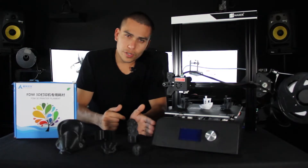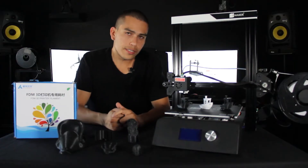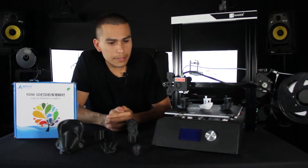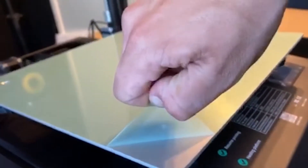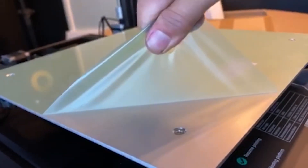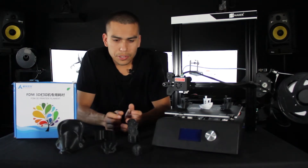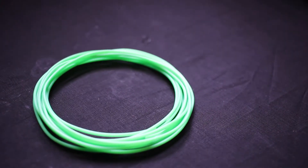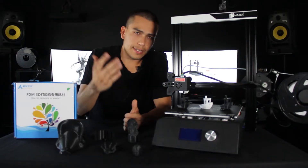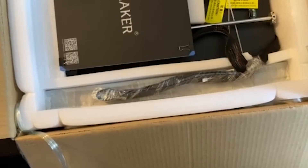Putting together the printer took about 40 minutes to an hour, basically because there were no quantities listed and I was taking my time. I put on some music and went through the guide carefully since it wasn't 100% clear. When I was ready to start the print, I realized the printer almost comes with no filament — it comes with a small roll that you practically can't do anything with. Guys at JG Maker, you need to put a little more filament inside the box.